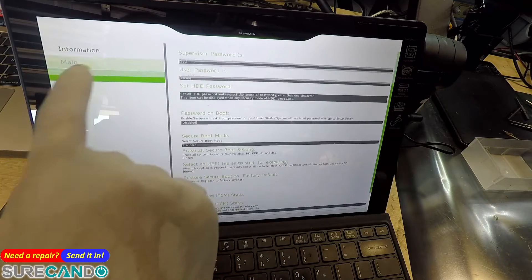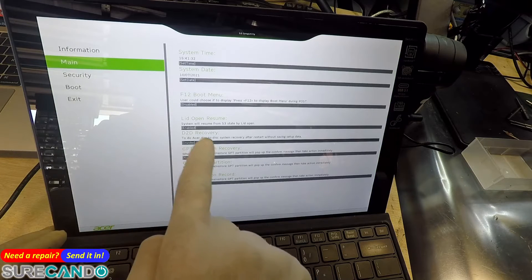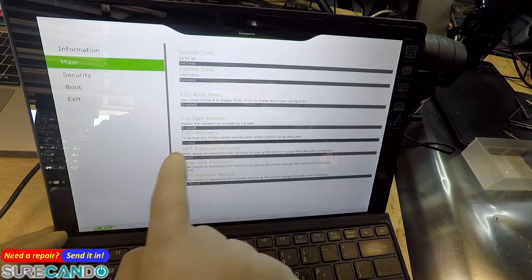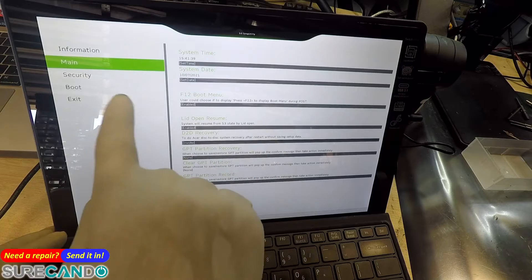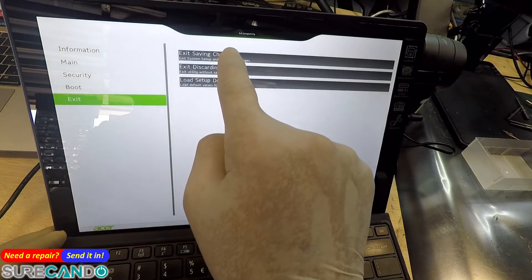With the USB plugged in, set boot to UEFI — that's fine. Enable the F12 boot menu option. Then go to Exit, save changes and exit.